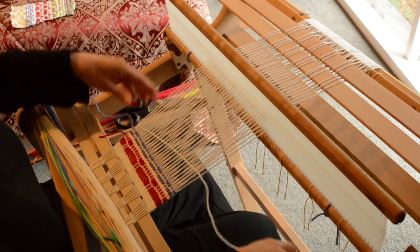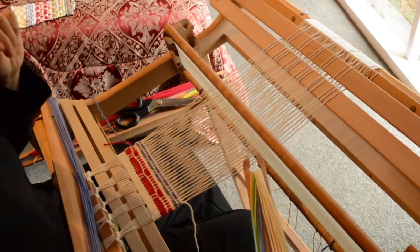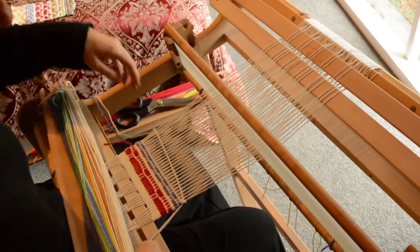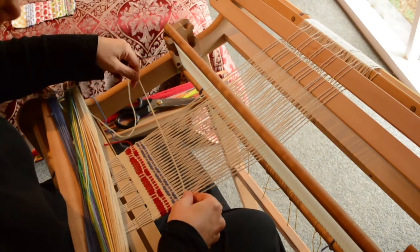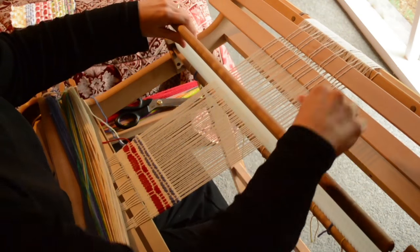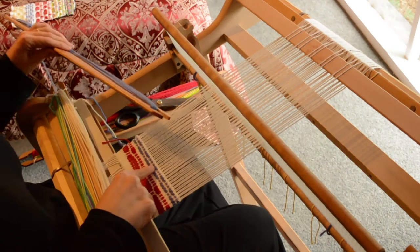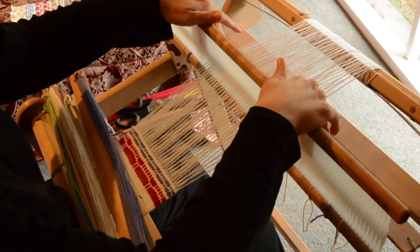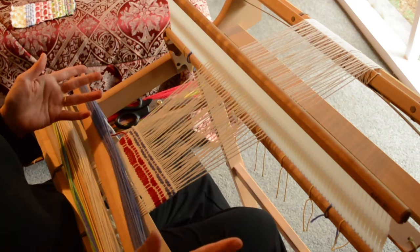Bring the white yarn back in for an up and down shed. Now if you were going to continue weaving, you would remove pickup stick B and bring back the purple yarn — go into an up shed and do the sequence with pickup stick A again. So you just repeat the whole thing over again.